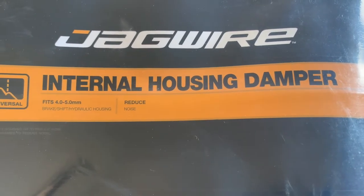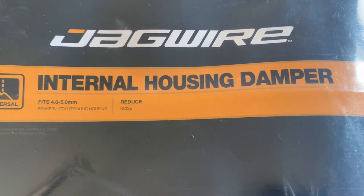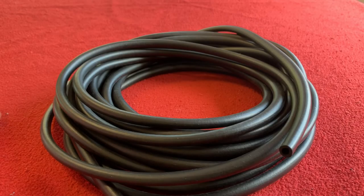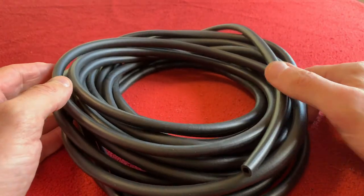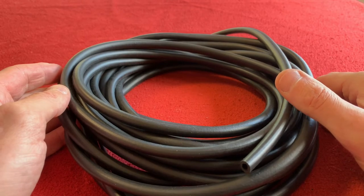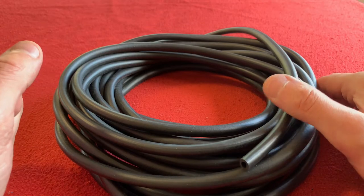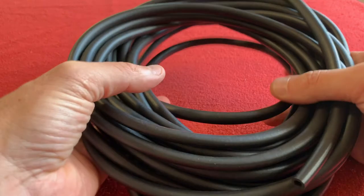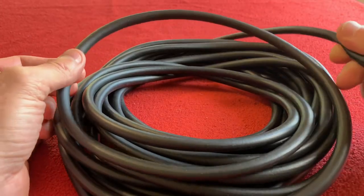Hi everyone, welcome to Kairos House. Today we're going to be looking at this Jaguar internal housing damper. I got this from a German company called bike24.com — that's bike24.com — and it cost me €17.64 for a 10 metre length of basically foam tubing.